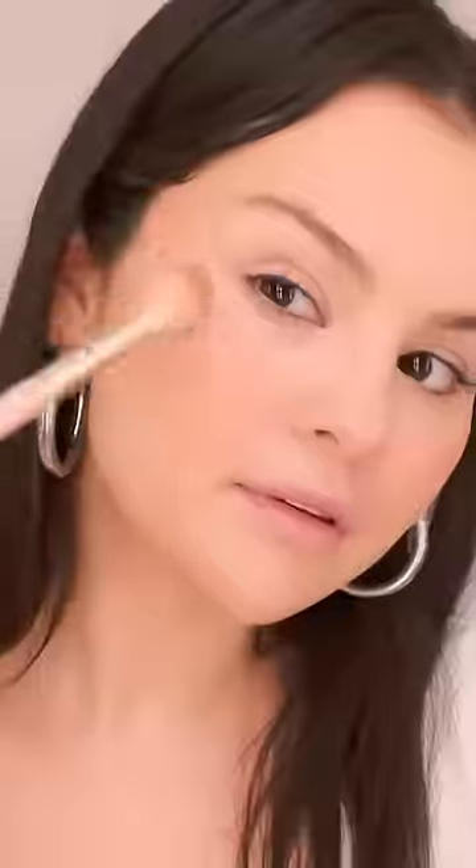Positive Light Silky Highlighter — it's so pretty and it's in the pebble form, which is one of my favorites. A little here. I just keep putting it everywhere.